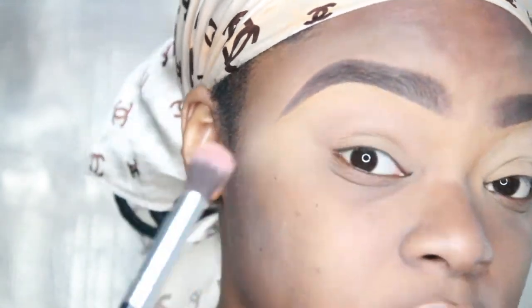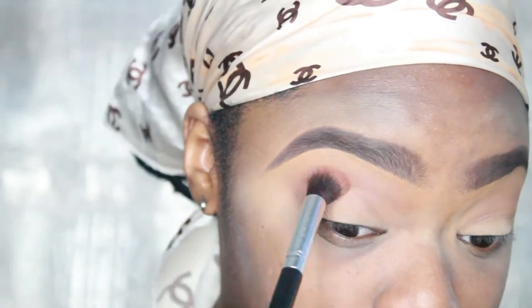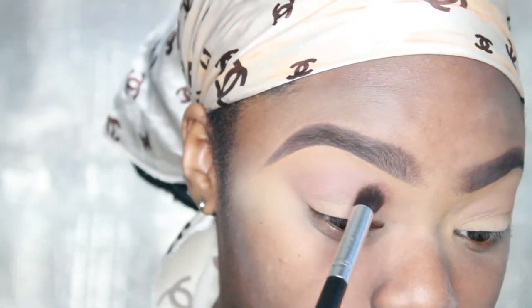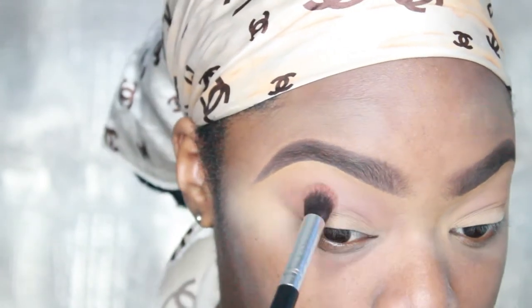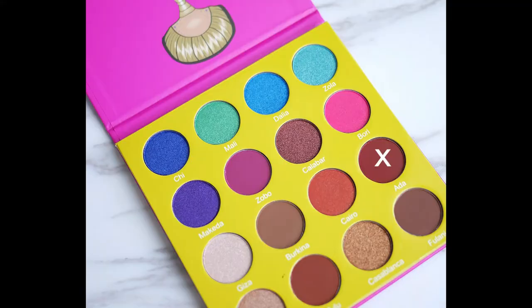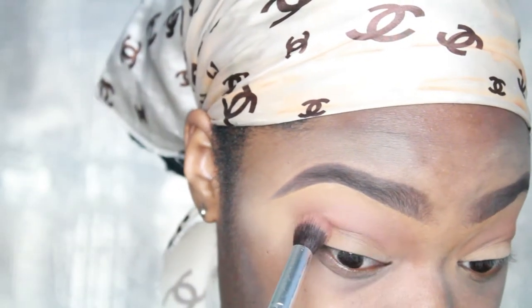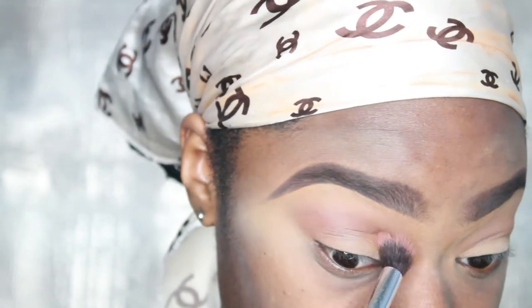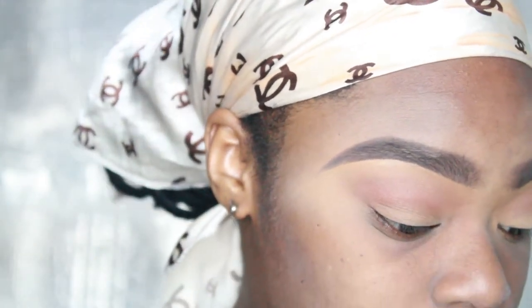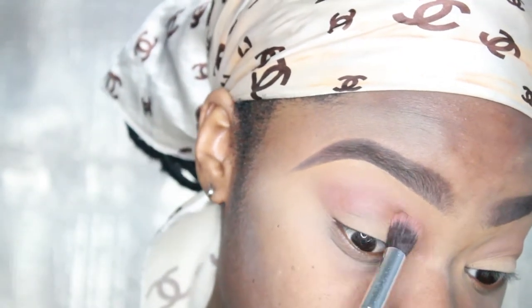Blend, blend, blend. Then we're gonna go in with a darker color called Fulani from the same palette, right on top of that color we already put. Make sure you use a nice big fluffy blending brush. Now we're gonna go in with Adda and go closer to the crease, fanning it out into those two brown shades — this creates a warm, orange-reddish feel.